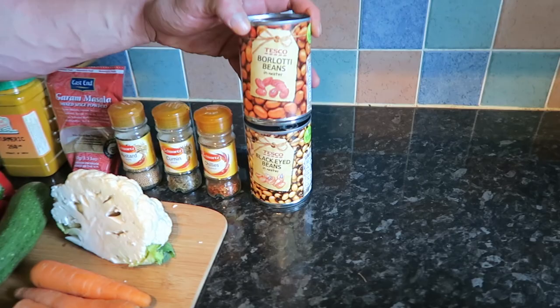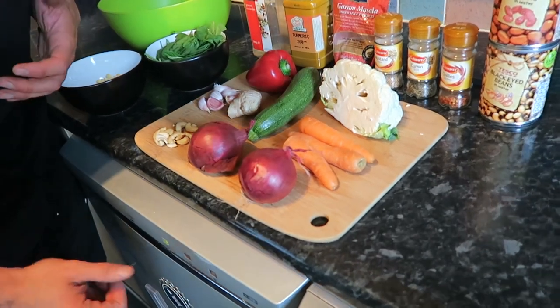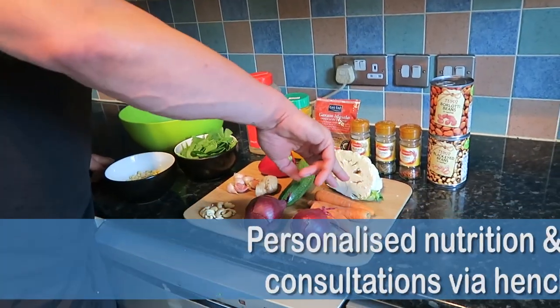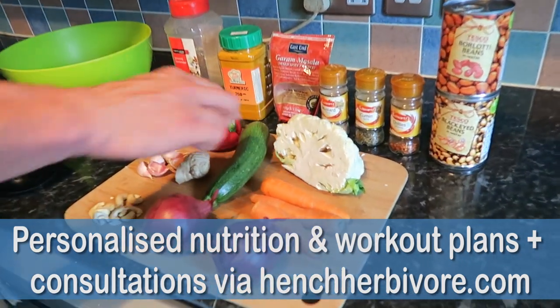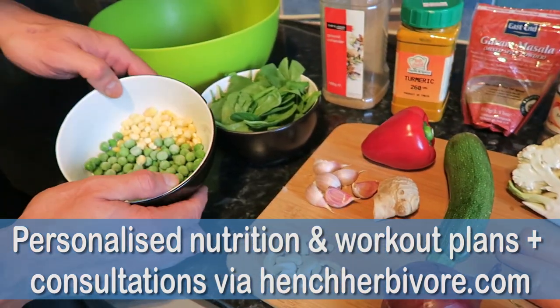So two cans of legumes — here I've got borlotti and black-eyed beans. And I'm going to call this a goodly amount of vegetables, because whether you're cutting or bulking, you need your veggies in for health. So here we've got red onion, carrots, cauliflower, courgette, red pepper, spinach, peas, and sweet corn.